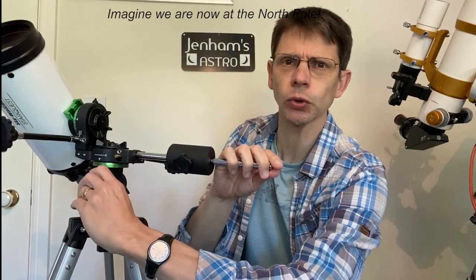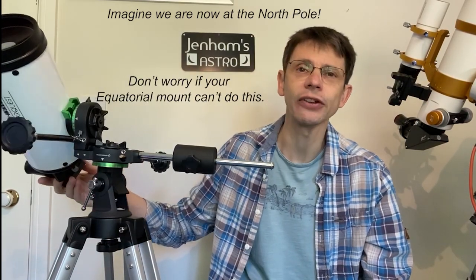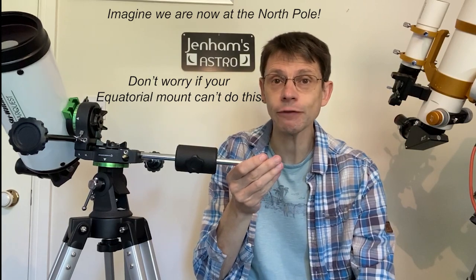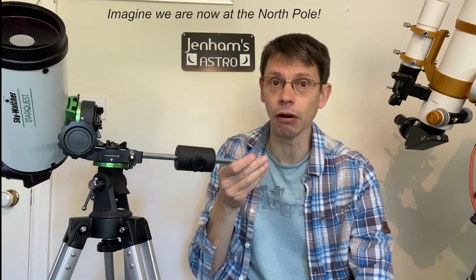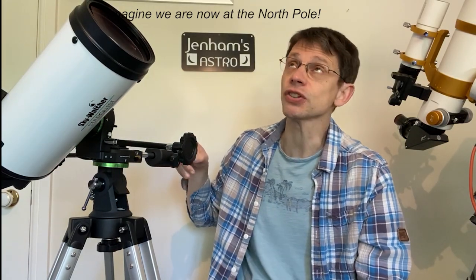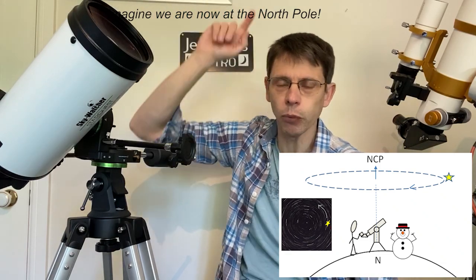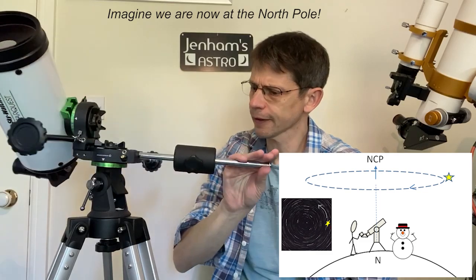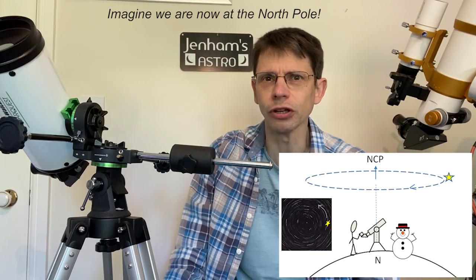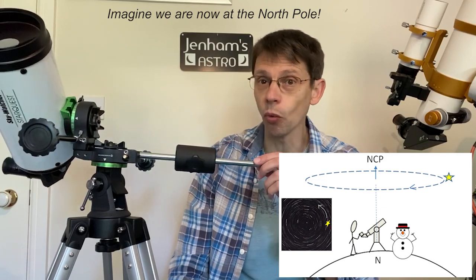If we wanted to follow a star with our telescope, we could set up our mount in ALTAZ mode — very much like a camera tripod — and just point it at the star we're interested in. During the night, as the Earth turns, we just move the telescope around, because that star or object is going to be tracking around an arc around that point directly above us. At the North Pole, following a star is simply a matter of moving one axis of the mount.